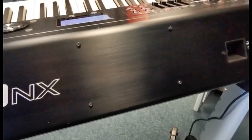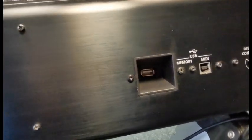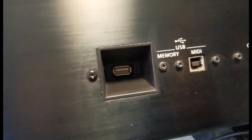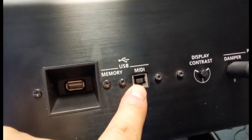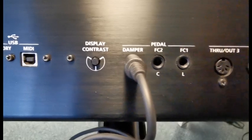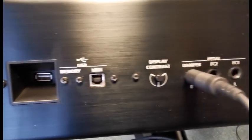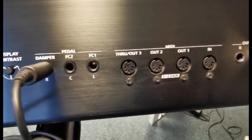I'm trying to do this really slowly without tripping over cables, so if all of a sudden the camera just flies off, then you can probably gather that I've gone flying. USB socket there for your memory stick, and obviously that's to plug it into your computer, and that's your screen contrast as it says there. Three pedal inputs. I'm using a Yamaha pedal — it doesn't come with a pedal — and then there's a couple of other sockets there.